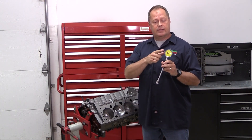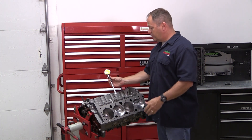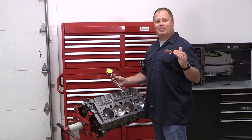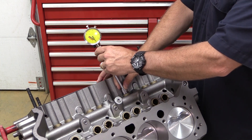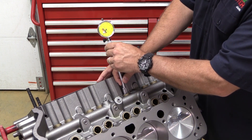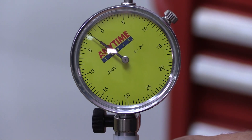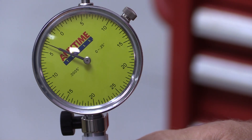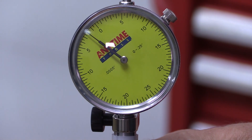Now we've zeroed out the dial bore gauge to the same diameter as the lifter. So once we insert it into one of the lifter bores in the block, any difference we see on the gauge will be our clearance. Insert the dial bore gauge into the lifter bore, making sure you stay away from the oil gallery holes in the bore. Gently rock the gauge back and forth until you get the smallest reading — that's when you know you have the gauge parallel with the centerline of the bore. The difference from your zero mark tells you exactly how much clearance you have between the lifter bore and the lifter. Write down that clearance number and move on to your next lifter bore.